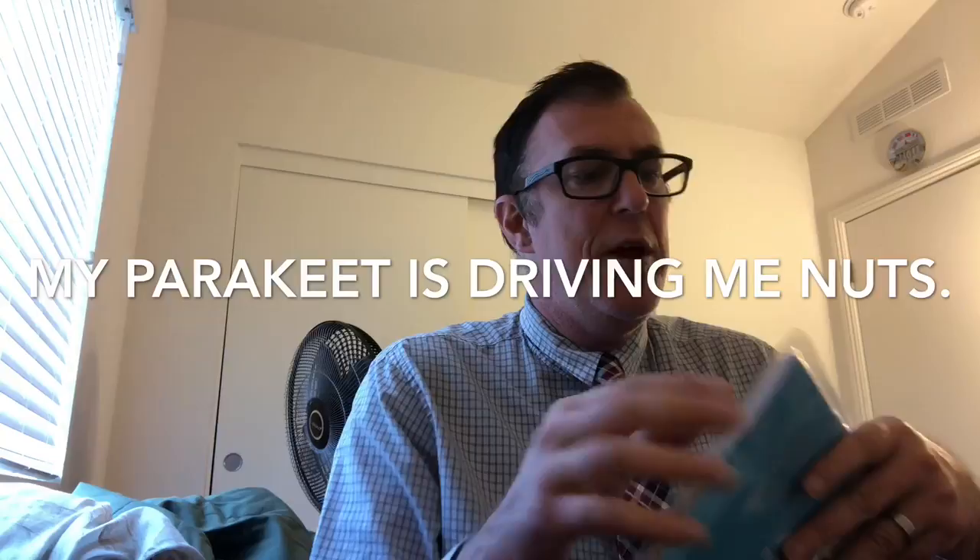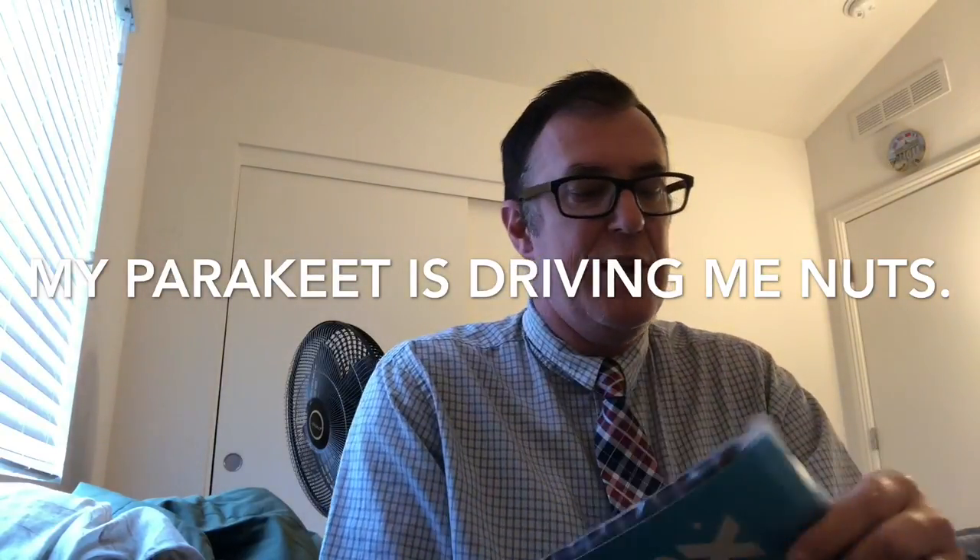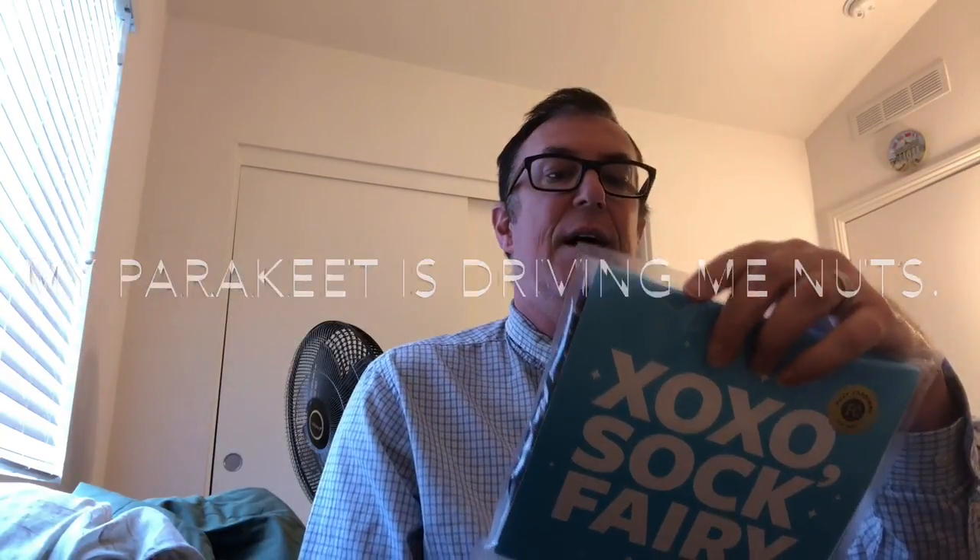Alright, you guys know what time it is — Foot Cardigan time! It's time for another Foot Cardigan moment. This is gonna be a March Foot Cardigan moment because these are March's socks. I just got them today in the mail, so we're gonna open them and see what type of Foot Cardigan socks we have. Time-sensitive material coming from Dallas, Texas — here we go!